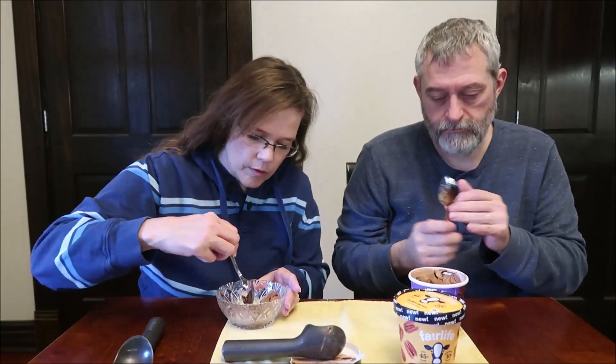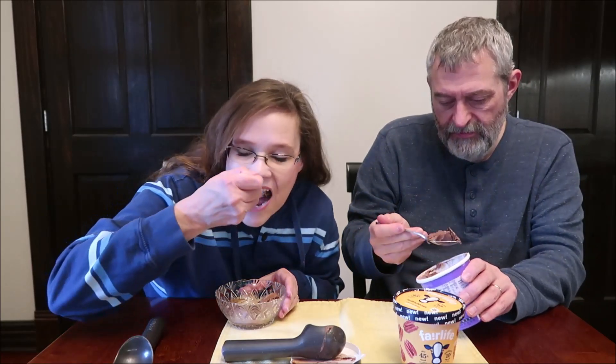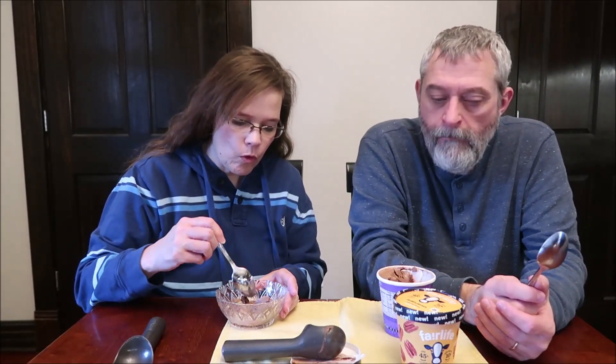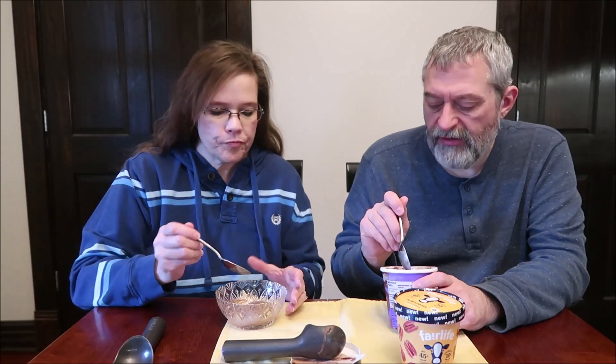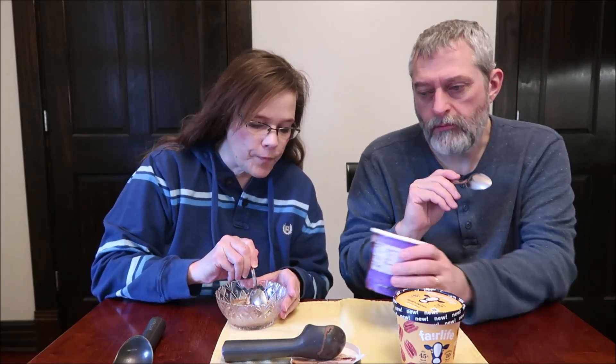I've got some brownie pieces in my bowl. It's still a little firm — I think you'd have to let this sit out for about 20 minutes instead of 10. I'll put it in the microwave for a few seconds. I like the flavor. It tastes like a chocolate ice cream. The brownie pieces are okay, they're not very sweet. I think it tastes like a really good chocolate ice cream, and I love that swirl. That swirl is like extra sweet — like the chocolate syrup you put on top of your chocolate ice cream, like a hot fudge sauce as well. I think it's delicious.